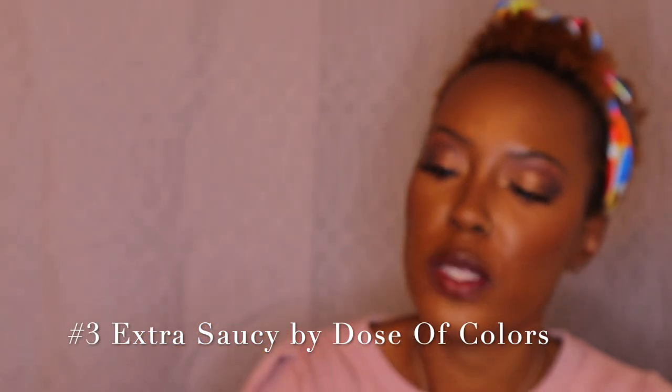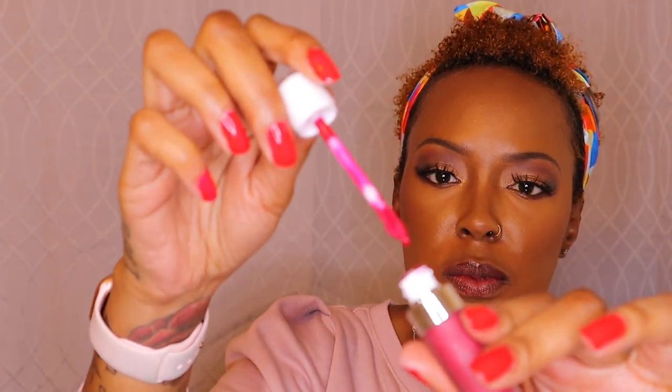Moving on to our third lip, which is another liquid matte with a blue undertone red. We are going with Dose of Colors, and this one is called Extra Saucy. It's liquid, so the same rule applies as with The Lip Bar — apply in very thin layers because it can get messy as you're applying it.